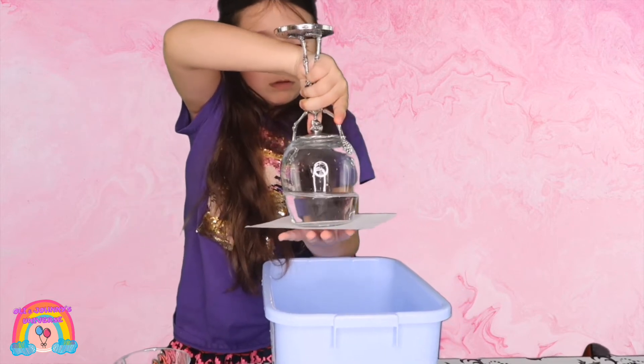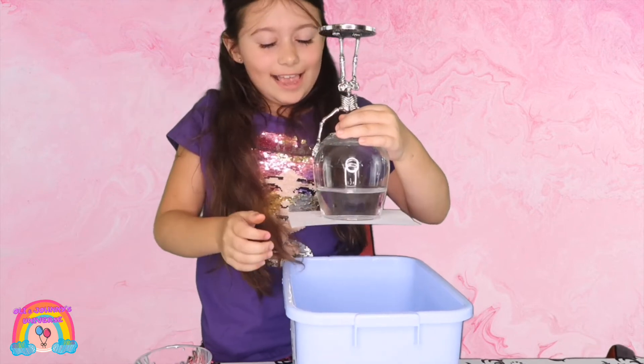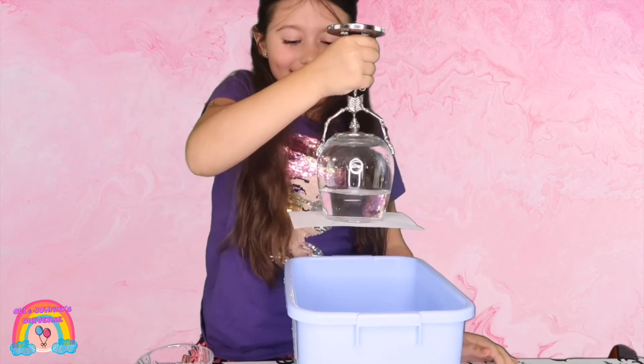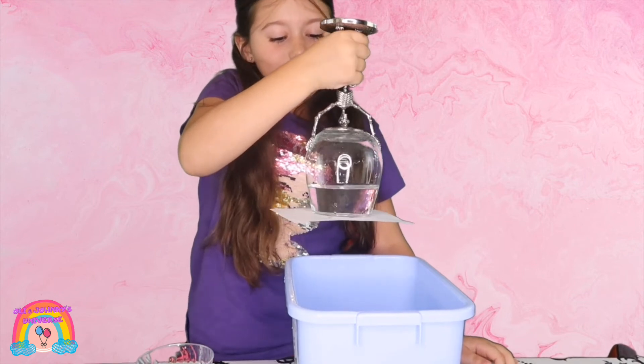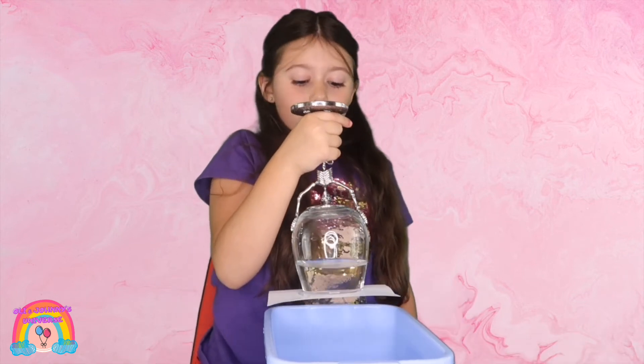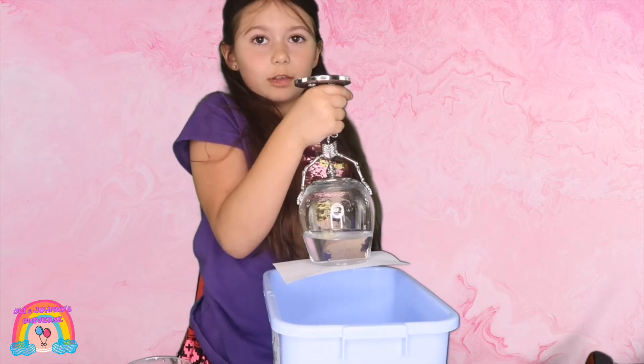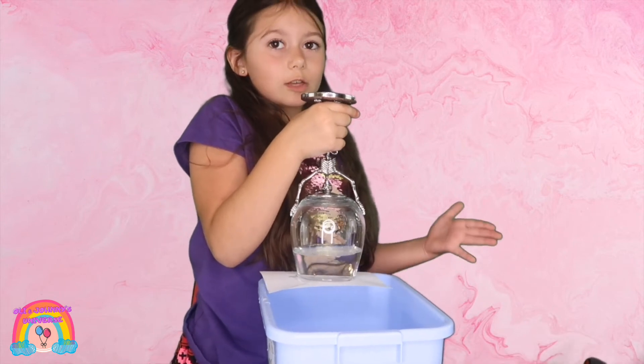Whoa! Looks so cool. The gravity is trying to put the water down, but the index card is in the way. It's blocking it. That creates a suction.